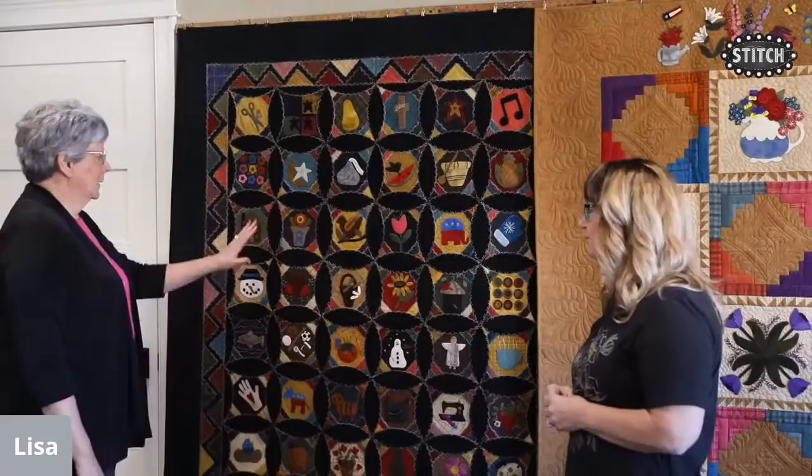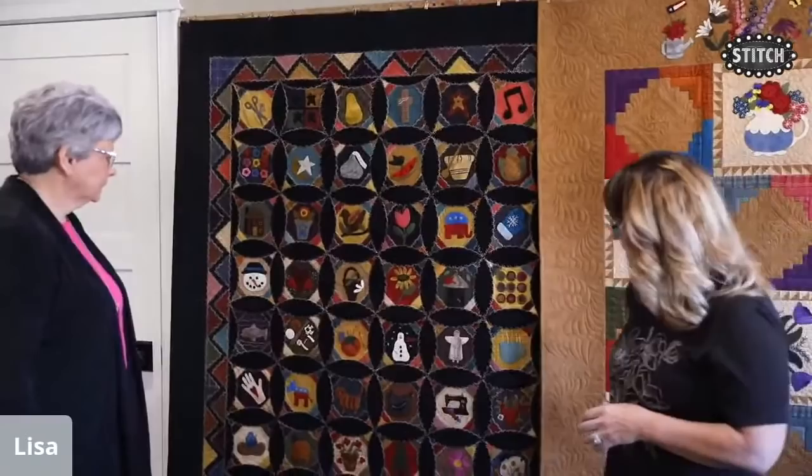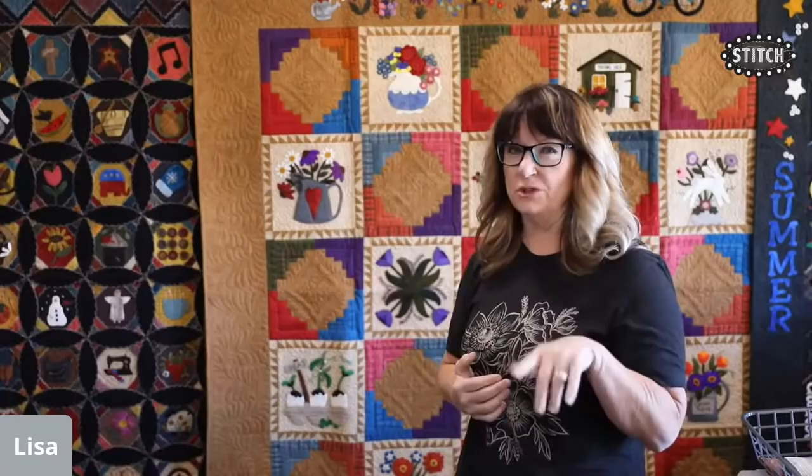It has tons of embroidery on everything, which is a lot of fun — tedious, but so worth it. It's nice when you're doing the same embroidery throughout because you can just sit down with one ball of thread and one needle and take it with you wherever you go. That was one of our designs done as a summer block of the week, which starts each year in May or June.